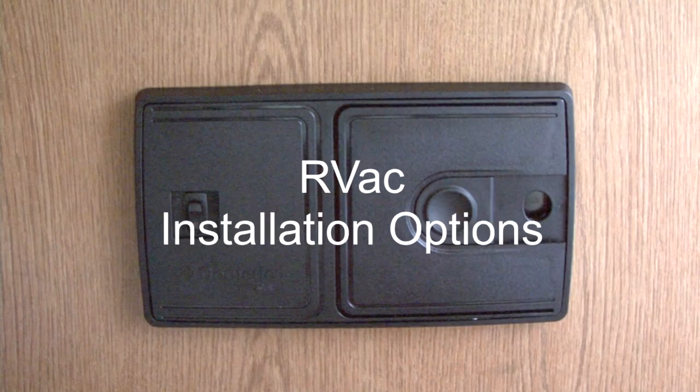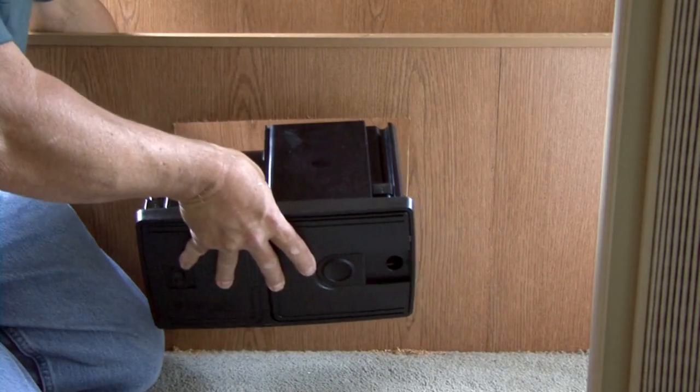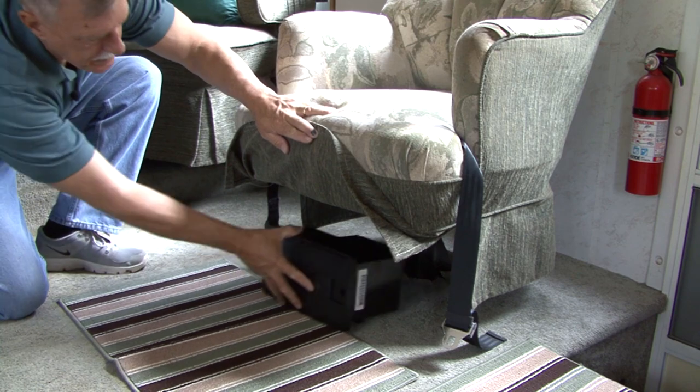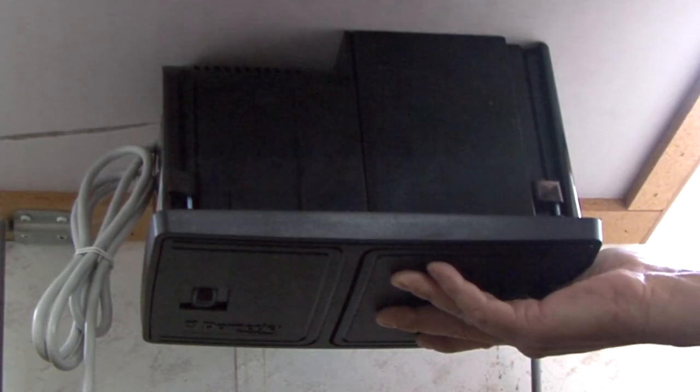The RV Vac has two installation options. You can recess it in a cabinet, closet, or storage area wall where there is at least 6 inches of depth for the installation, or it can be surface mounted on a floor, wall, or upside down underneath the surface.